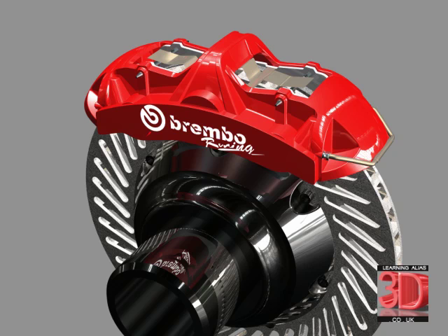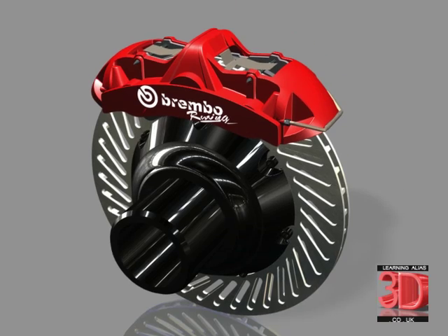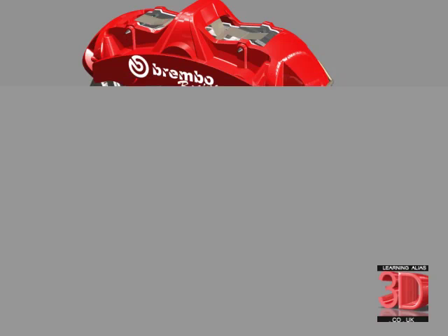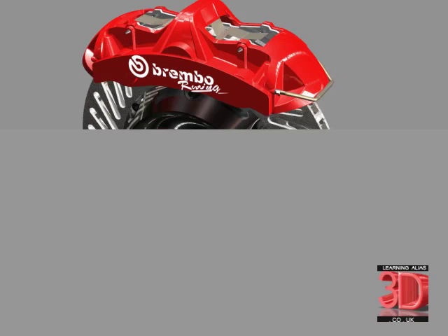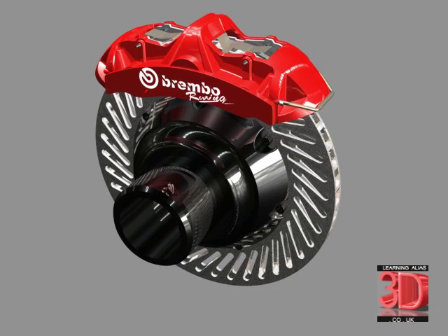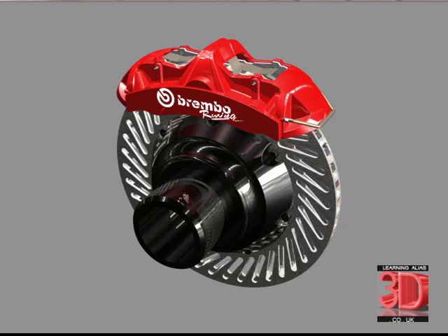This is the product assembly. Let's just do a direct render — the power tracer render. And we can see how in Alias we can render to very, very high standards.